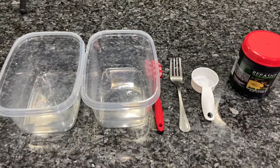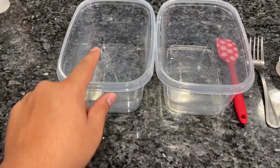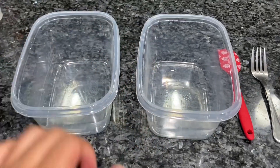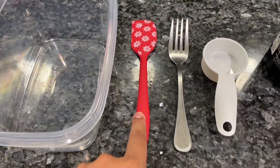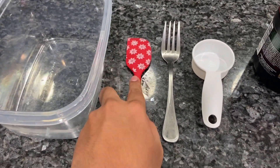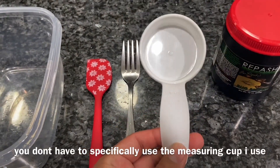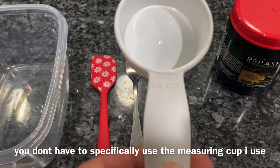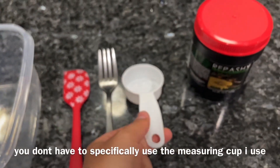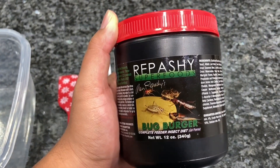Alright guys, this is what you'll need. You're going to need two containers, a spatula — preferably one with a nice sharp end — and a fork. You're also going to need a measuring device; I'm specifically using a one-fourth cup measuring device. And of course you're going to need the Repashy Bug Burger.